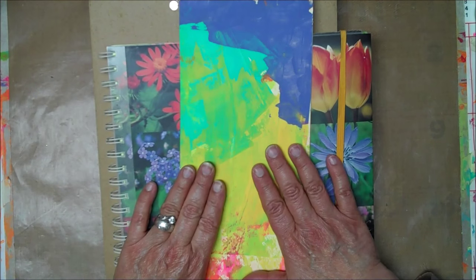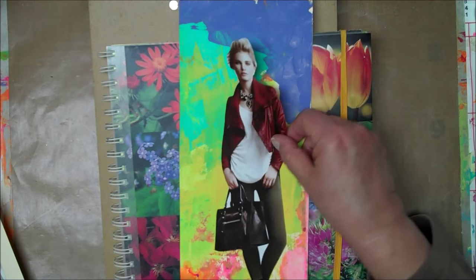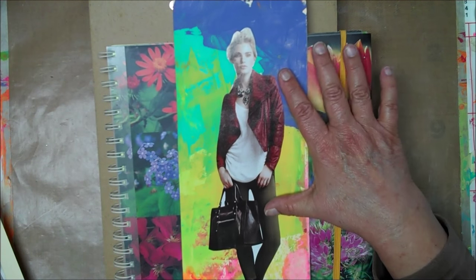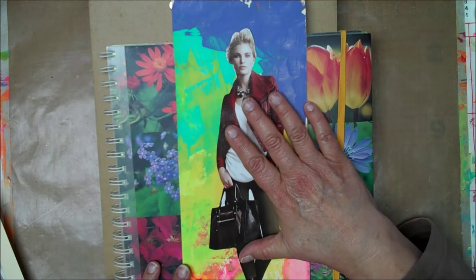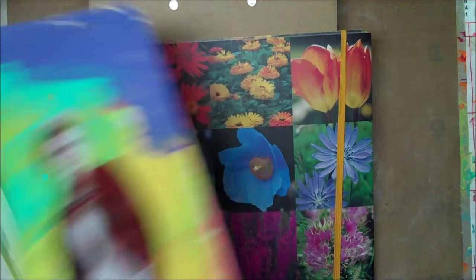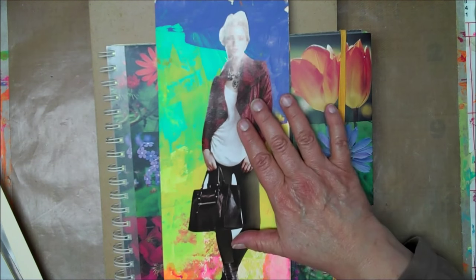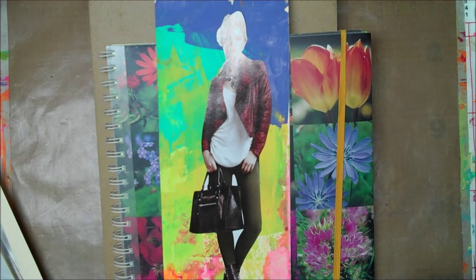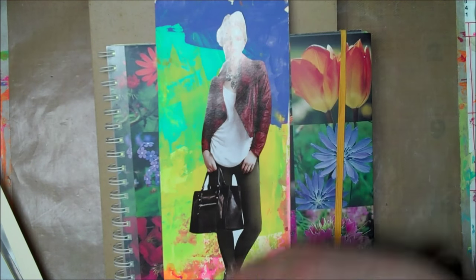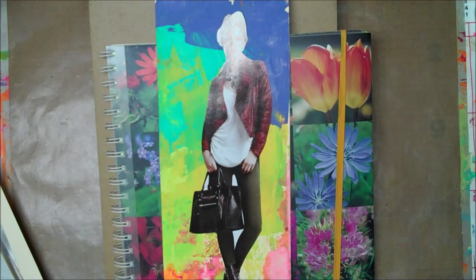So I got all these, and then I glued the images that I had cut out onto them. After I did that, I cut this into thirds. Because this is 12 inches, I cut it into 4 inches, so that gave me 3 pieces.